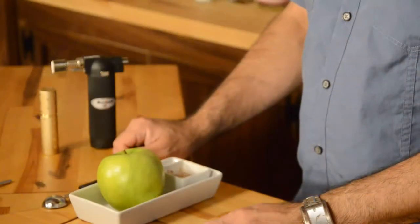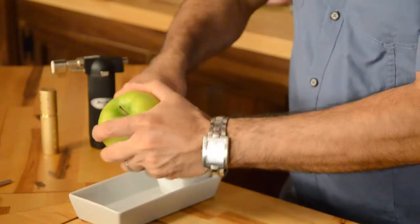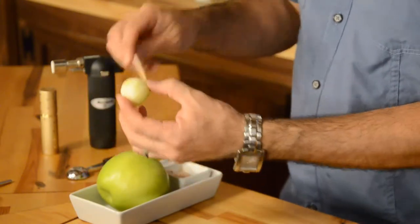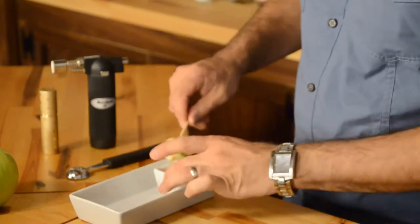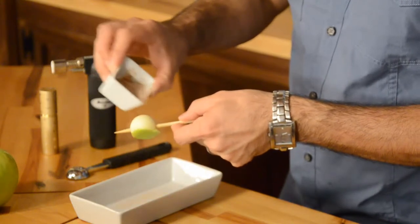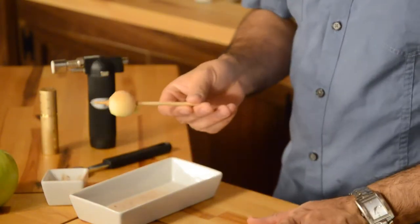Now for the garnish portion, we're actually just going to take a melon baller and a Granny Smith apple and cut a big circular piece of apple right out of it. It comes right out. We're going to skewer it with a nice long pick, then add a little bit of cinnamon sugar and coat the whole thing. Now we have the cinnamon sugar coated apple — I think you guys can probably see where I'm going with this.